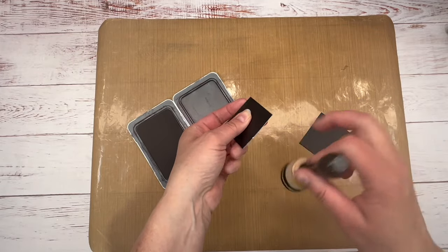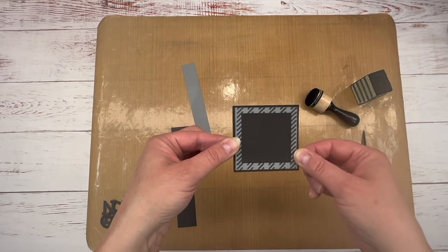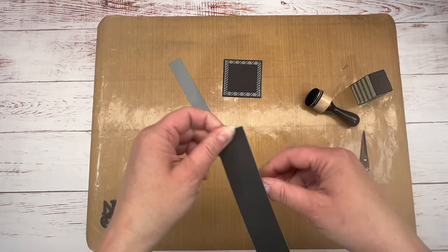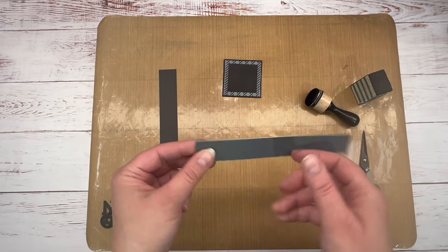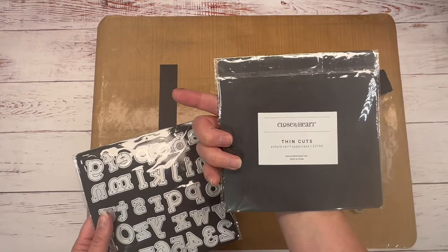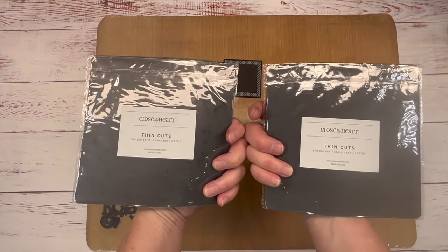I'm using a white core black paper, which I absolutely love and prefer. I got those glued together. I'm going to bring in a 1⅞ by 5⅞ piece, then a 1⅛ by 6⅛ piece of paper. I have a charcoal piece and I'll use the light side, plus a piece of black. I'm bringing in the Simple Serif die cut set — this is an awesome die cut set. I'll use both the uppercase and lowercase, which are two separate sets.